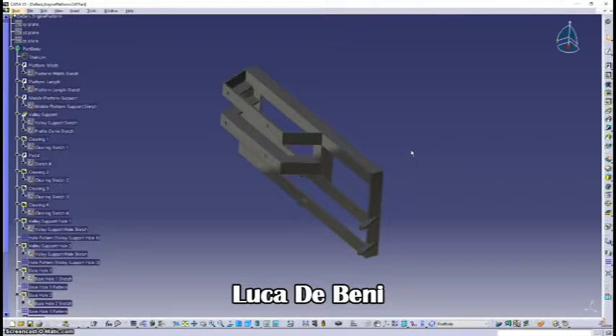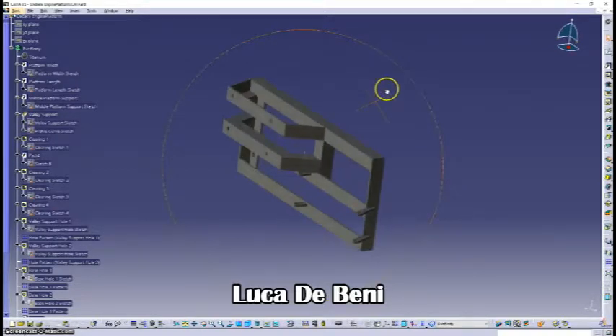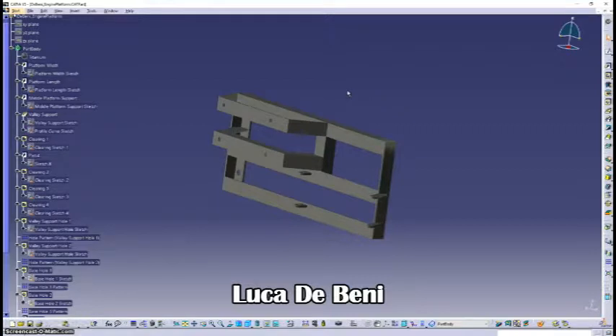Moving to the more intricate parts — the engine platform was complicated due to its very intricate and convoluted geometry. To attain a part that resembled the actual engine platform took a lot of time and involved many pads, pockets, ribs, hole patterns, rectangular patterns, and even padding with two limits, which was something we didn't closely cover during the course but turned out to be very helpful and useful.